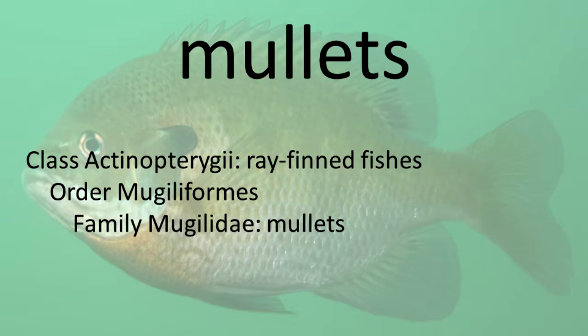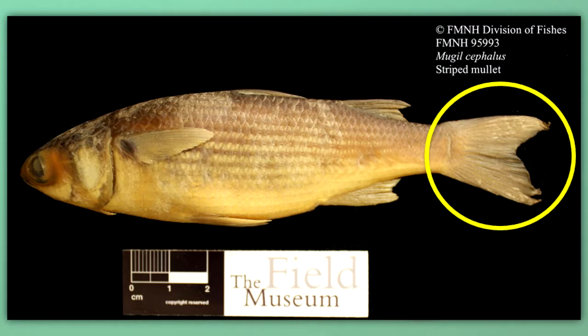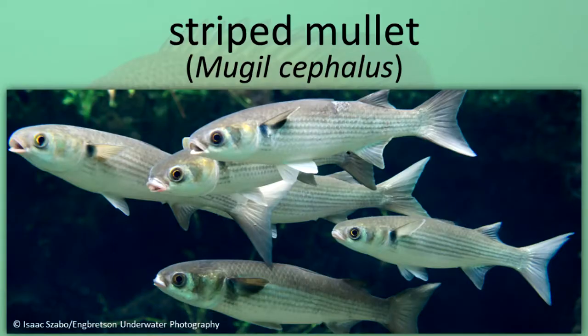Mullets. Mullets are recognized by their thick, streamlined body, forked tail, hard-angled mouth, large scales, and two widely separated dorsal fins, the first with only four spines. They feed by swimming at an angle to the bottom and running their mouth through the sediments. Striped Mullet.